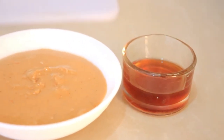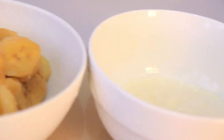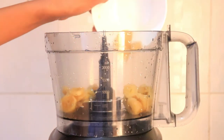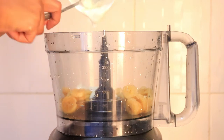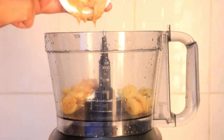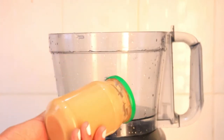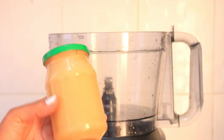Moving on, we're gonna be making a banana peanut butter frozen yogurt. This one is so delicious — I'm sure you're gonna love it. All I do is put about one to one and a half frozen bananas, then add about two tablespoons of peanut butter. This is my homemade peanut butter — I have a video on this, I'll link it in the description box below. It's very delicious and very natural.